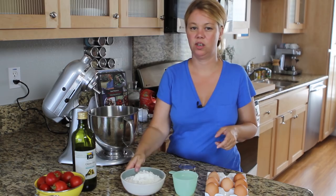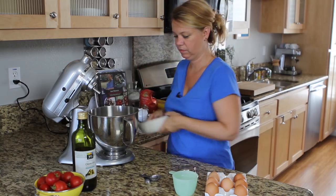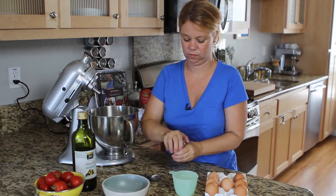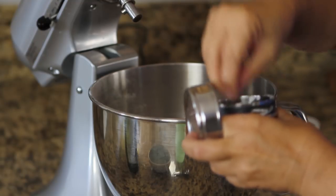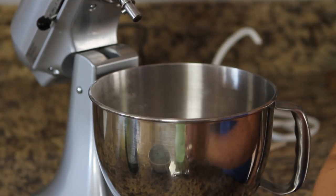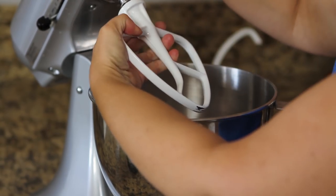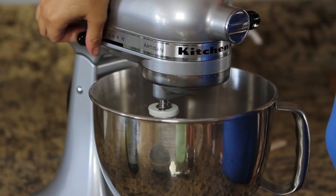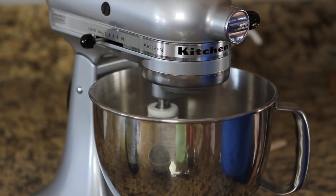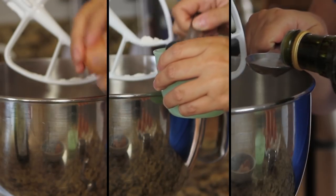You need to start with two cups of flour, a pinch of kosher salt — maybe two — and I start out using the paddle attachment, keeping it on the stir mode. Then you'll need two eggs, four tablespoons of water, and two tablespoons of olive oil.